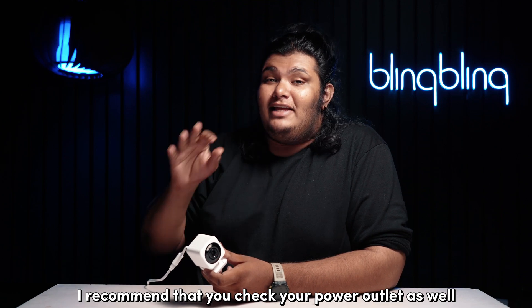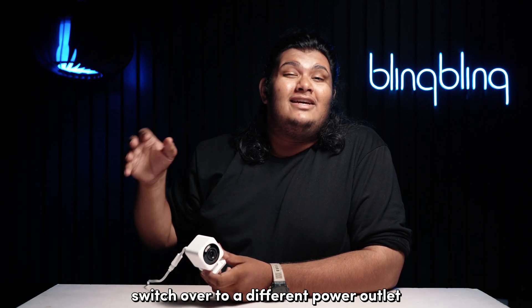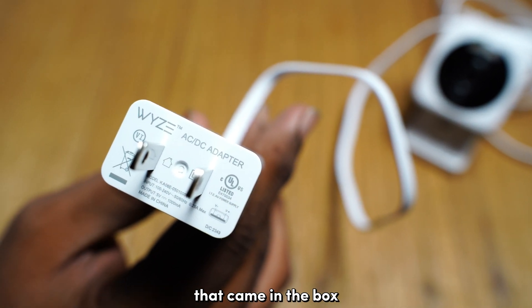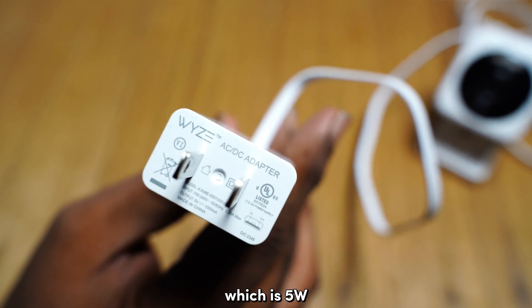While you're at it, I recommend that you check your power outlet as well. Switch over to a different power outlet if the current one is faulty. Just be sure to use the power adapter that came in the box, or an adapter with similar power output, which is 5W.